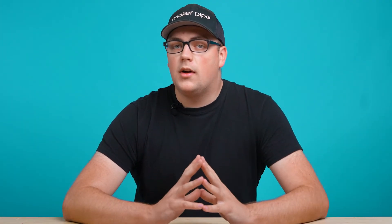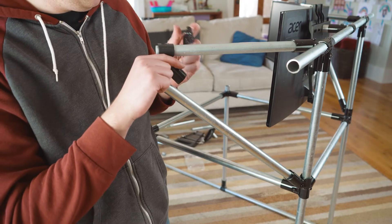A good rule of thumb that we like to recommend is for every five feet of conduit, add a brace of some sort. With that being said, let's go over the first solution.